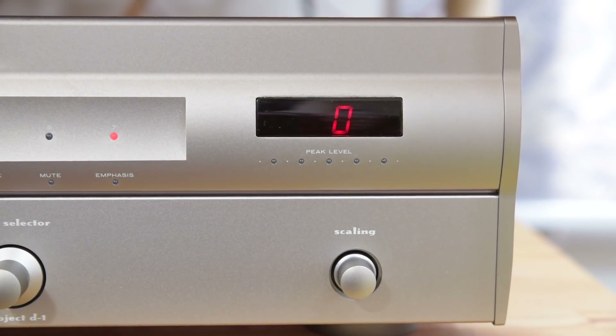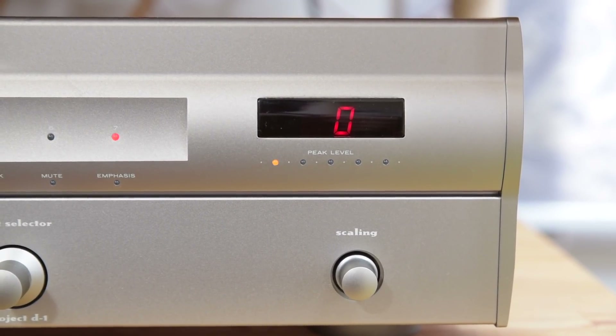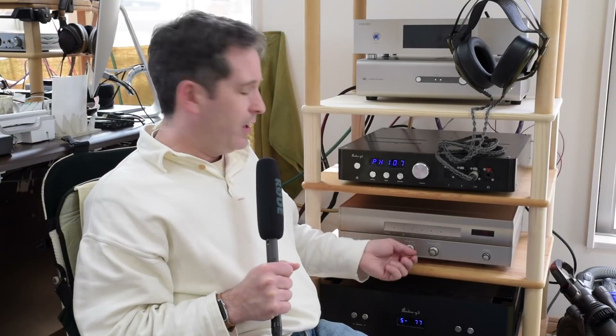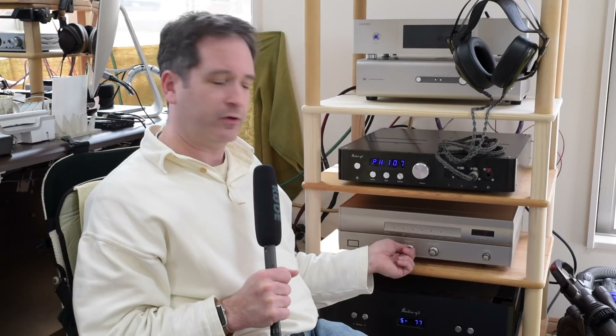Another interesting thing is there is a peak level meter. As you're playing music back on this, you'll see the lights flash showing a very much approximation of the level. They don't have any numbers showing the actual level you're listening to, but you can see that music is playing. There's also a scaling option here — it scales from minus 9 dB up to plus 9 dB so that you can adjust the output level to match the volume control in your preamp. It also has a digital output, so you could have it pass through to another DAC or another device.